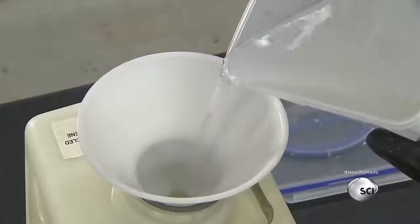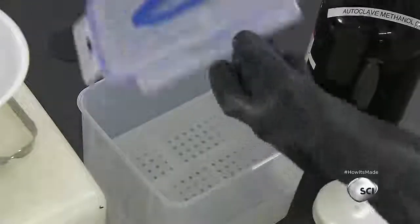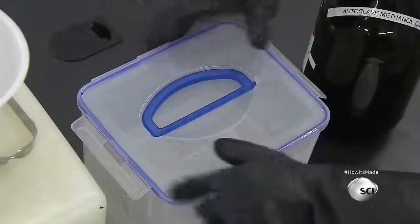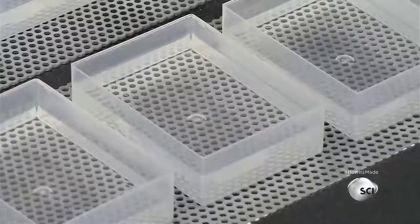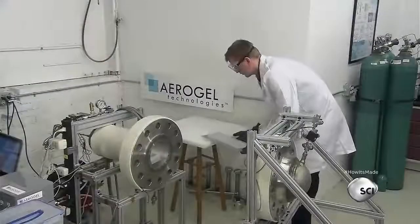The technician decants the used methanol into a container. He'll send it to a recycler to remove impurities, which will allow it to be used again in the aerogel production process. After several days of soaking in methanol, the silica gels are purified and ready for a process known as supercritical drying.